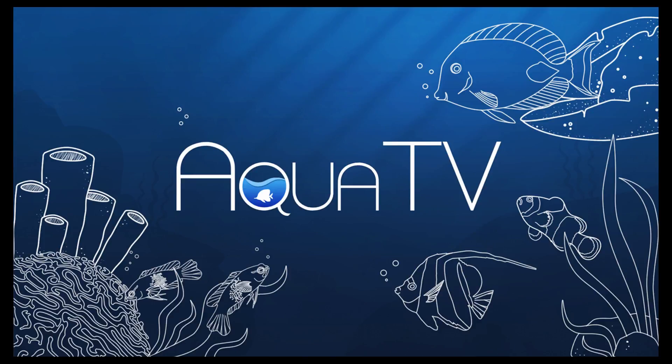Hello everybody, welcome to What About the Game. Today I'm going to be talking about Aqua TV on the Wii U eShop.